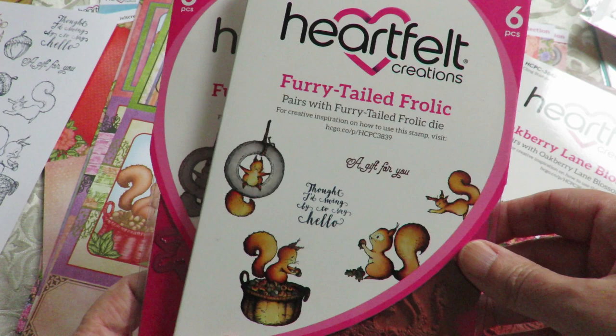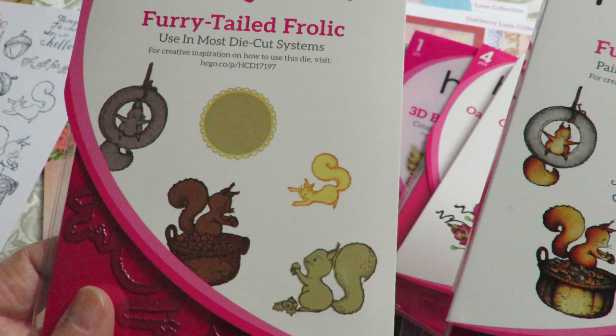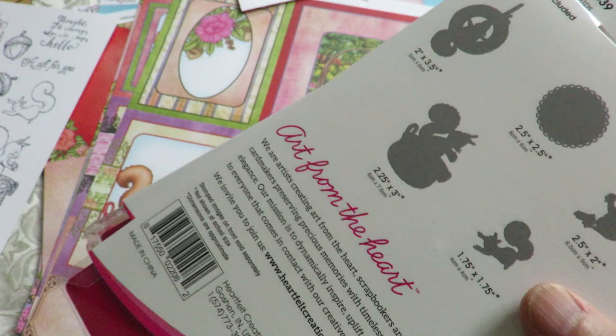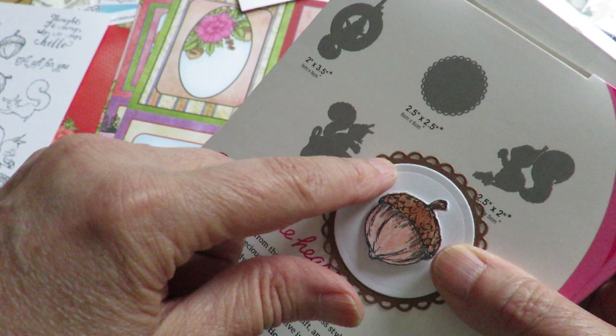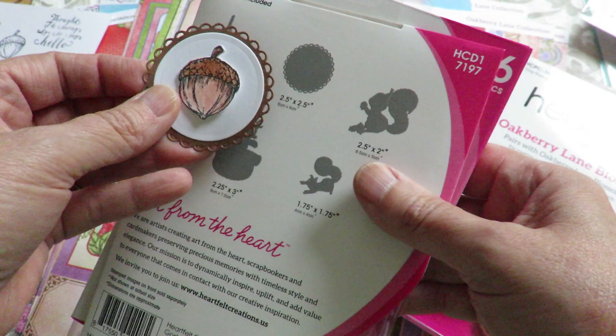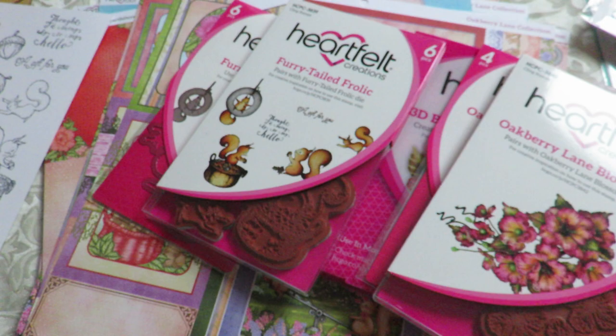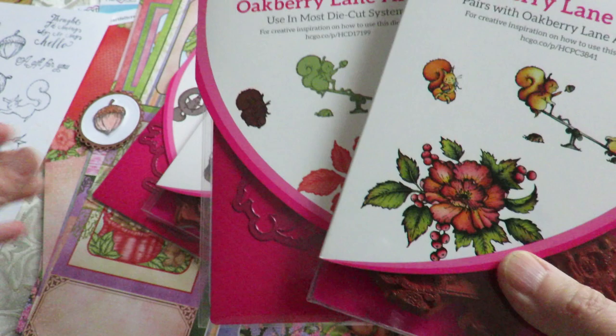Then we have the Furry-Tailed Frolic, which has some cute sentiments: 'A gift for you,' 'I thought I'd swing by to say hello' — perfect for that guy with these cute little creatures. And the dies that fit this as well. It comes with this very useful circle die. I just popped one out and then colored in one of the acorns. So you get the inside die, and then you get this lovely designed circle for the outside, which you can layer up. If you have a sentiment that fits, you can pop that in there, or you can just pop your acorn on there.